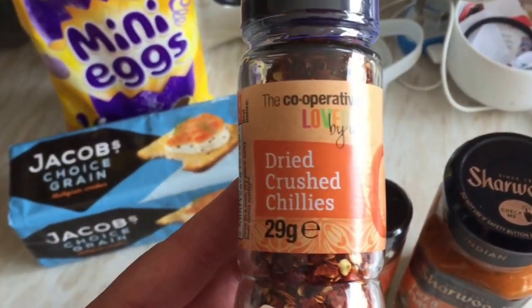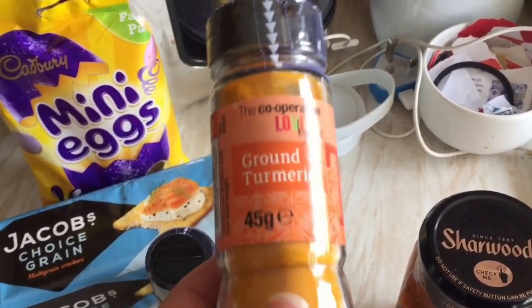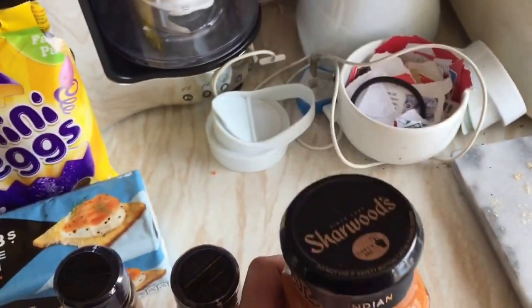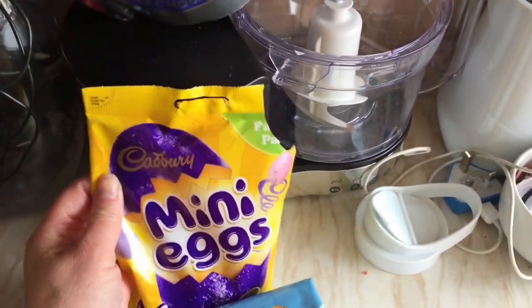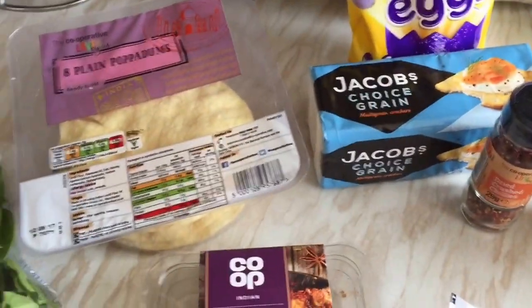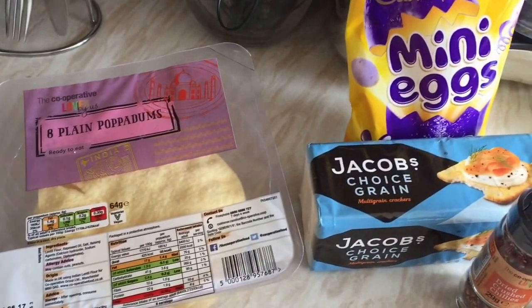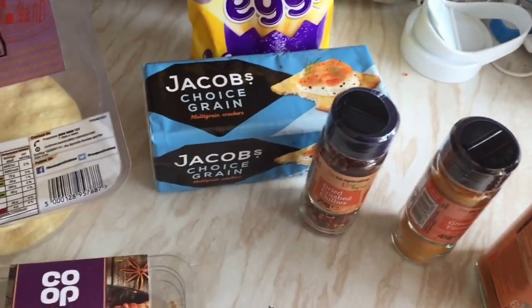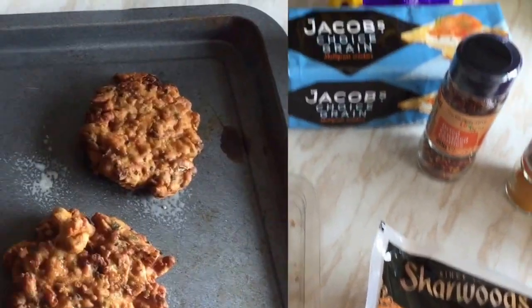We've got some crushed chillies and a bit of turmeric, which we've got quite a big discount on. And some mini eggs, but unfortunately someone's had a few! That came to £14, because we're having a curry tonight - we normally have it on a Saturday night but we're off out Saturday night. This will go up tomorrow, which is Friday.